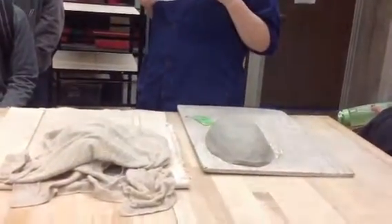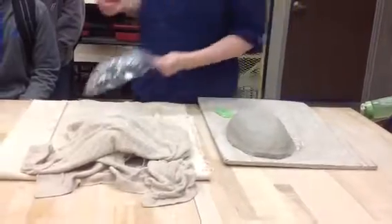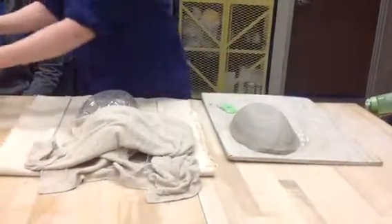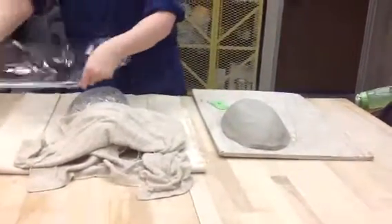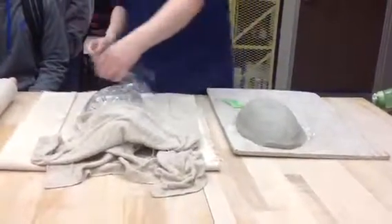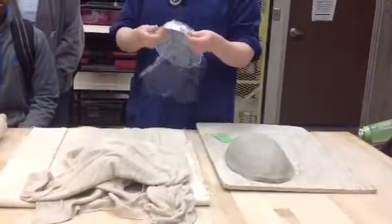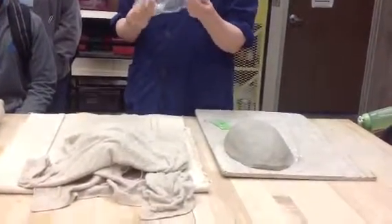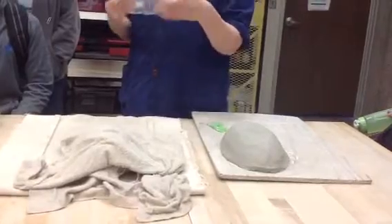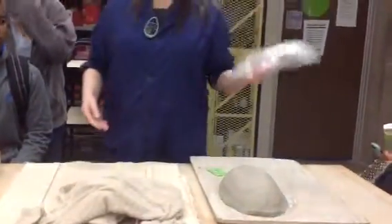It's basically a cheap little dollar store bowl and we're going to use it upside down. The first thing you need to do is put a little plastic on it — these are plastic. I've tried putting them straight on the plastic and sometimes these stick, so this is just an insurance policy just in case. So all you want to do is put a little plastic wrap around the actual bowl itself and set it to the side.